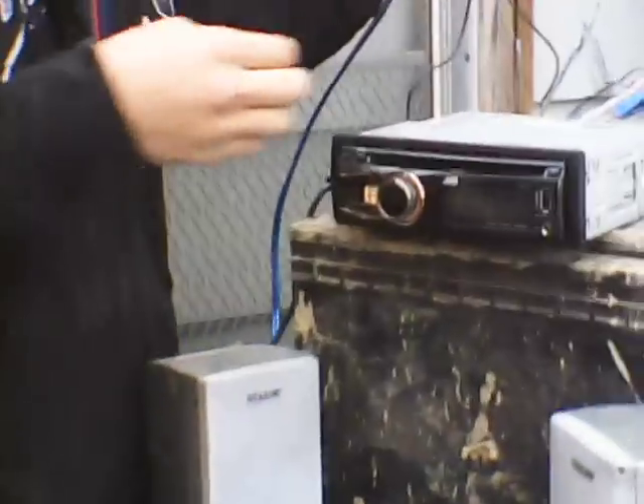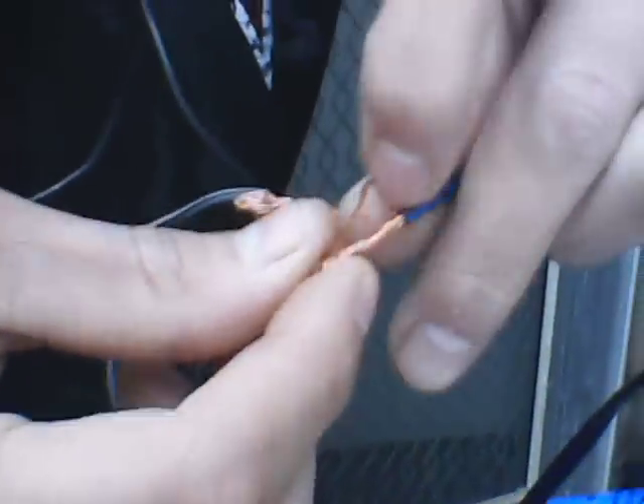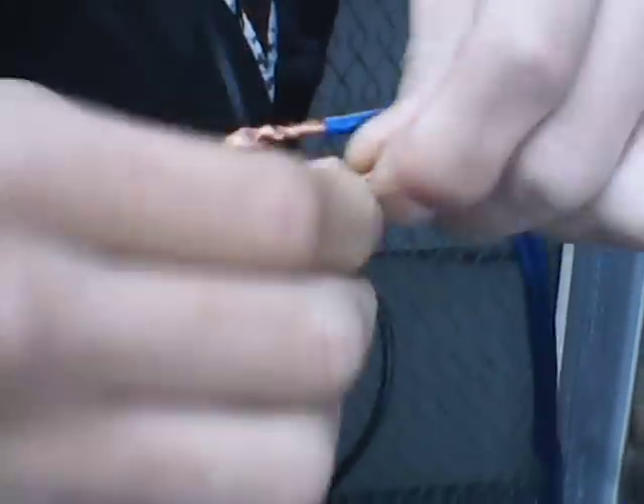There are wires in the back right here. Line them up — positive to positive, negative to negative. Twist them together. Don't let those touch or you will blow a fuse.